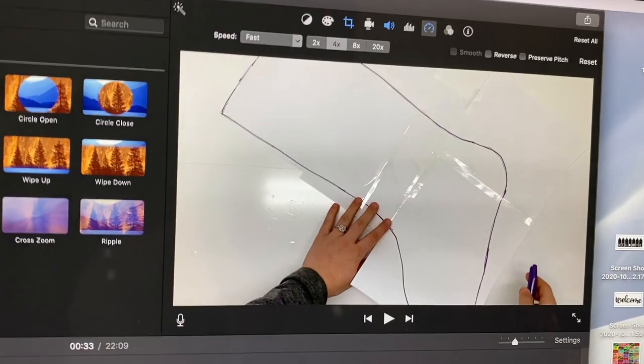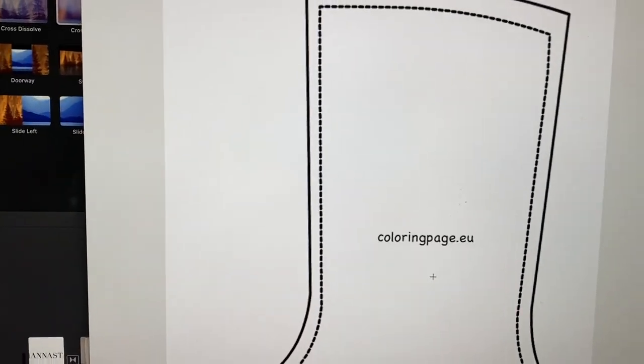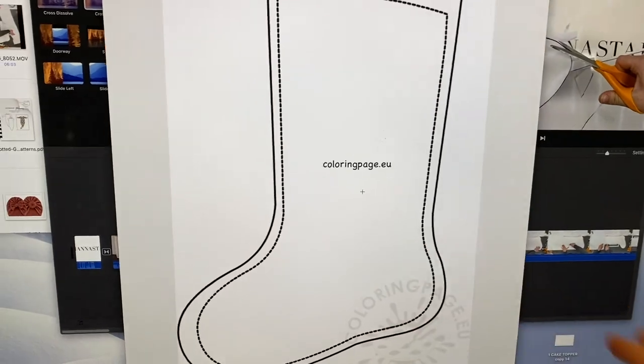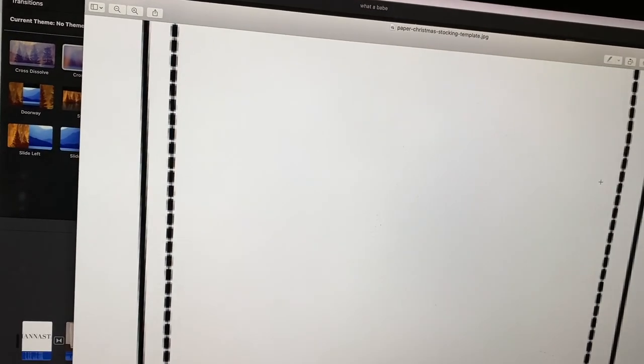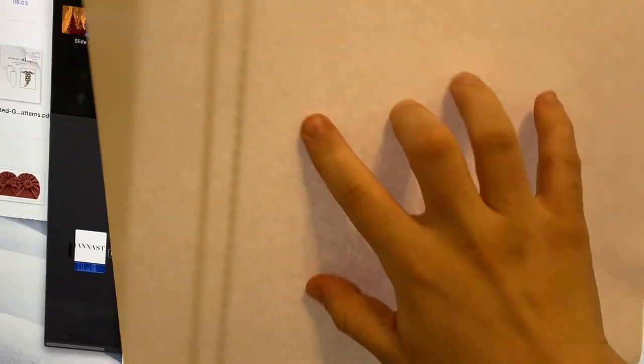To get that giant boot shape template, I just googled Christmas stockings and found a shape I liked. I opened it in preview, zoomed in, taped a bunch of regular printer papers together, placed it like that, and just traced it — and that's it.